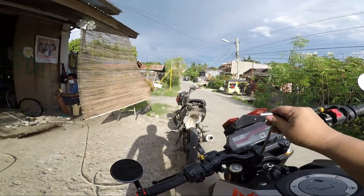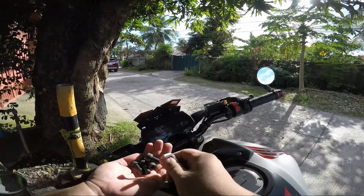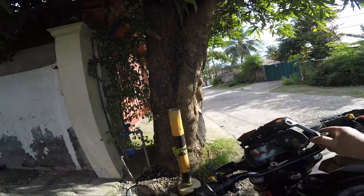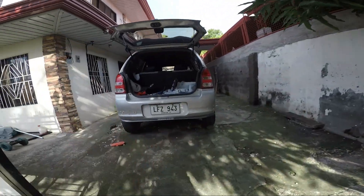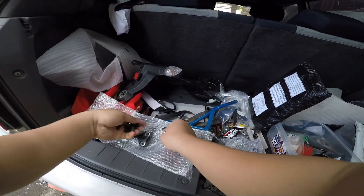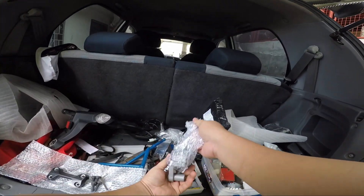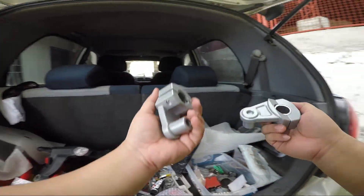It's loosened — very good! So we got all four allen screws out and you can now get the cover — the handlebar cover. I'll put everything down here somewhere safe so it will be easier to find again. There we go — there it is. That is the handlebar riser.